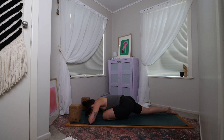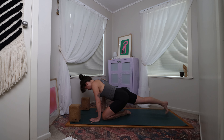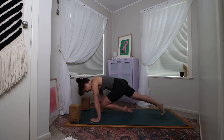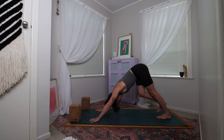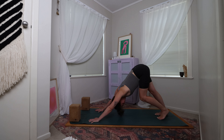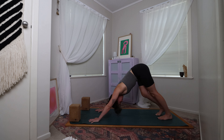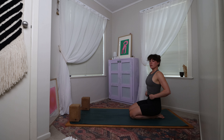Take a few rounds of breath here. When you've done your final round, bring the hands back out in front of you, come to tuck the back toes under and lift the back knee. Bring that left knee back in towards the chest for a tiger's curl, then send it back behind you for a three-legged dog. Come to bring the left foot down to meet the right — take a few rounds here, maybe pedalling out the feet in your down dog.